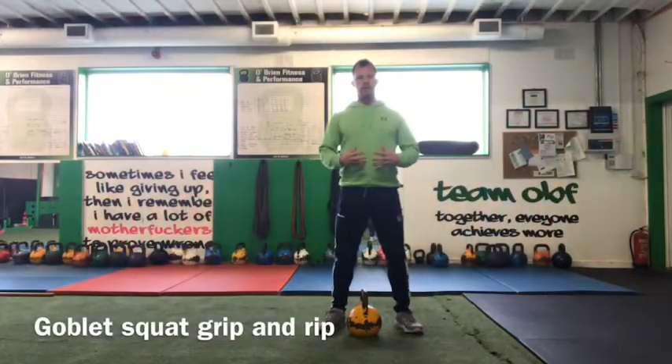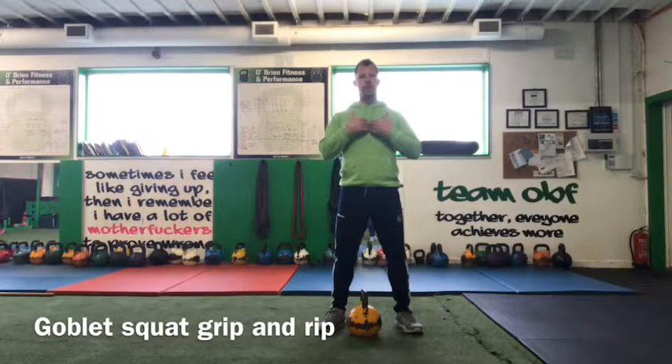The goblet squat. With this movement, we're going to hold the kettlebell or the dumbbell in front at sternum height as we perform the squat.